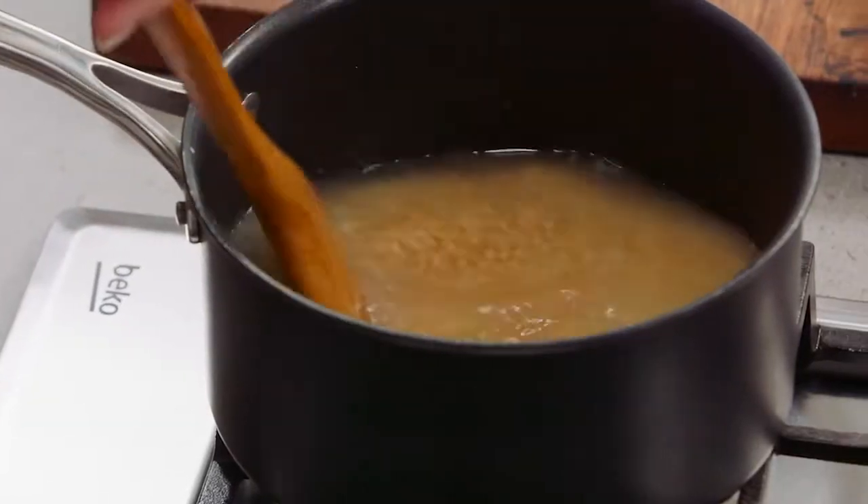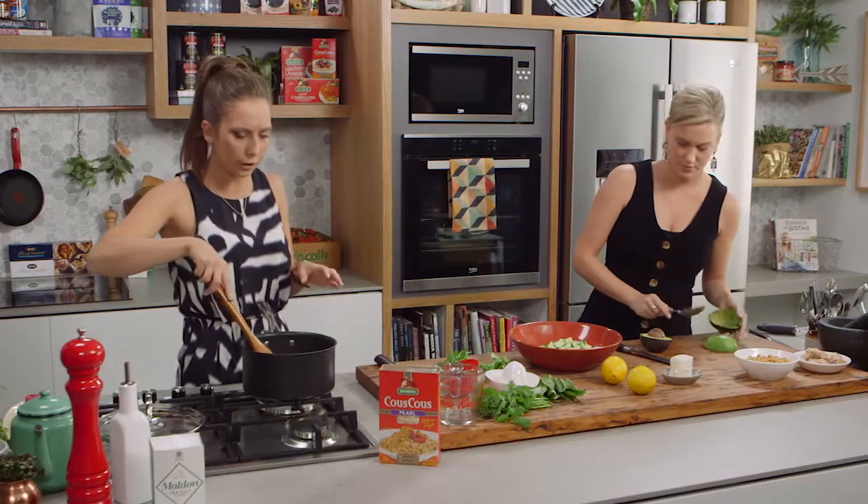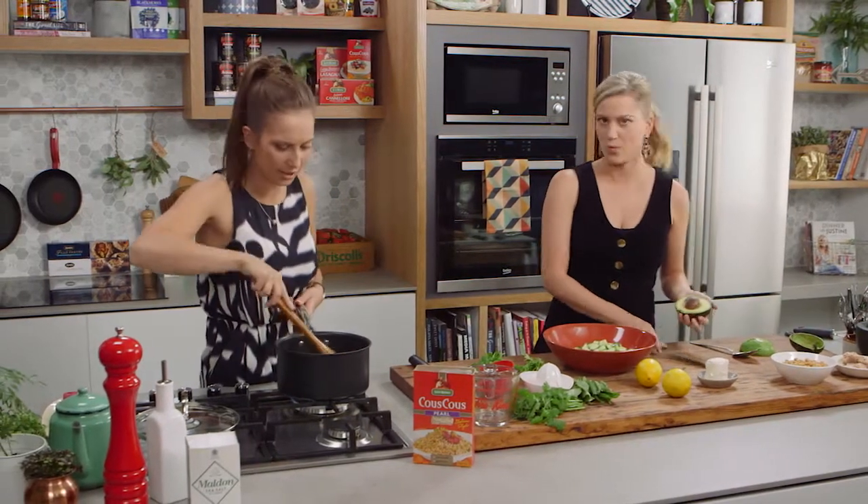And is there a dressing to go with this salad? Yeah, so it's really simple — just some lemon juice, a little bit of olive oil, salt and pepper. So you can get that organised as well.